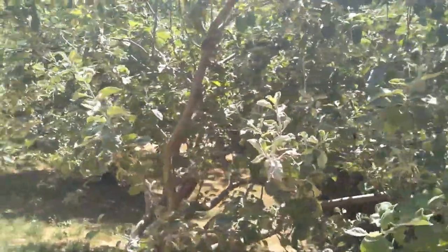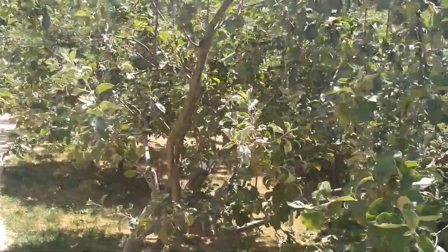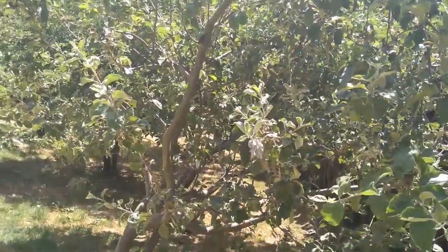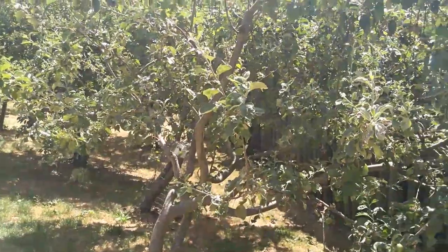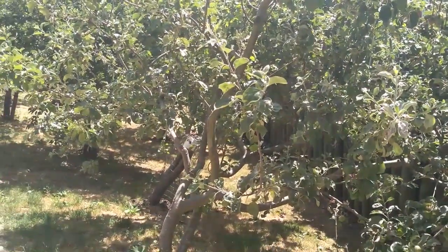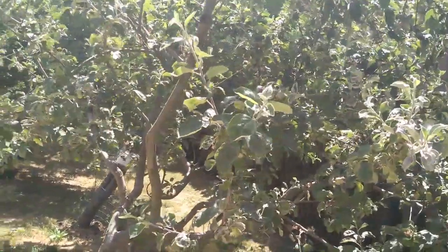It's worse in drought conditions, so it's important to keep your tree well watered and mulched. You can try to plant resistant varieties if you want to avoid it, and you can also prune off the affected